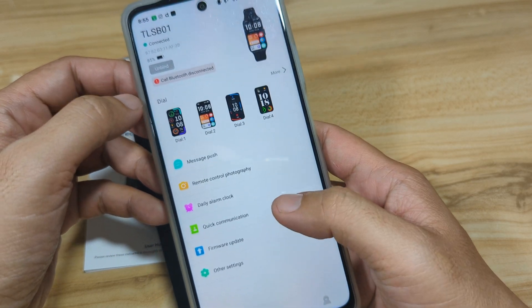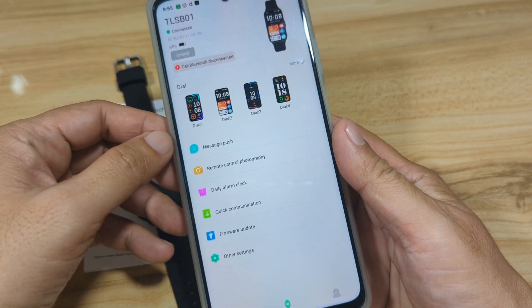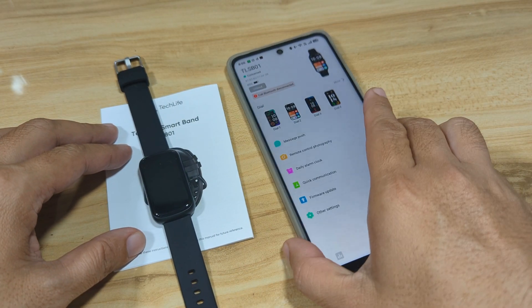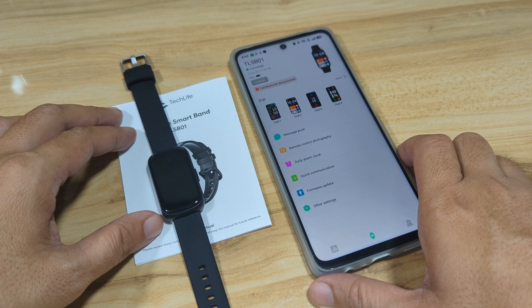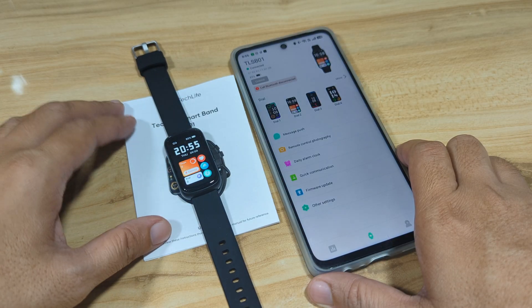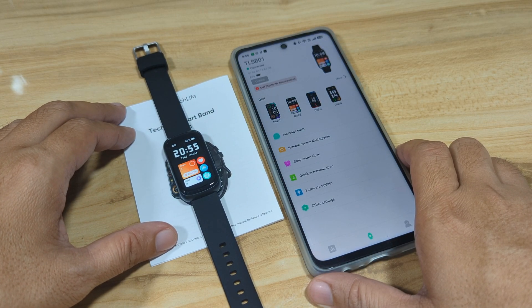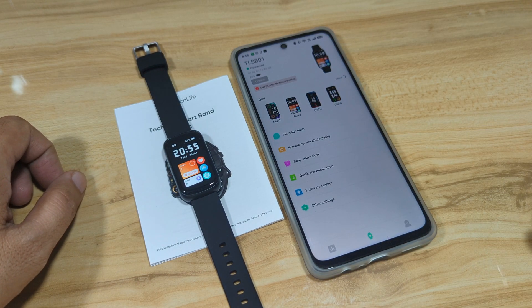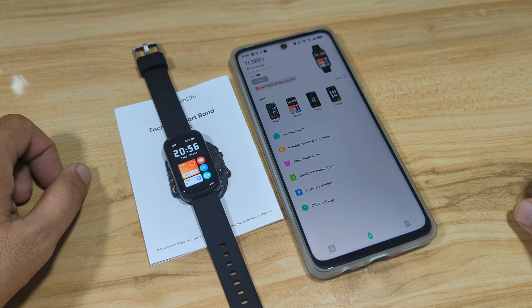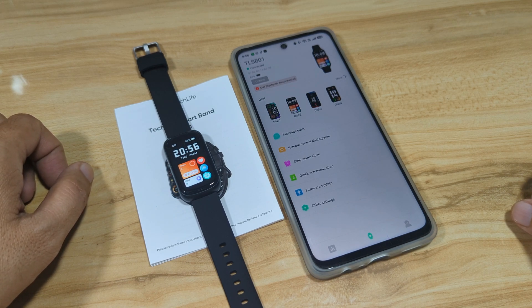That completes our tutorial on how to connect your Tech Life Smart Band with your smartphone, specifically using the D-Fit application on an Android smartphone. If you have any questions regarding the tutorial, drop a comment below. And if you find this video useful, like, share and subscribe.